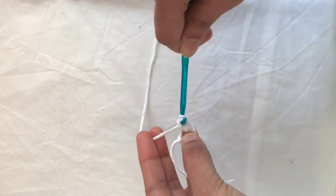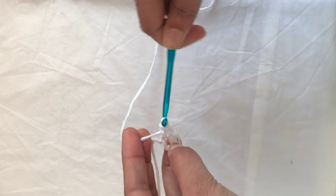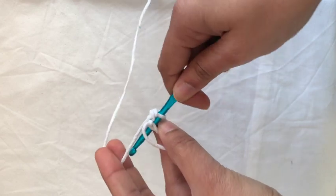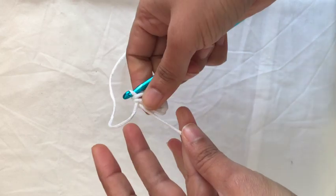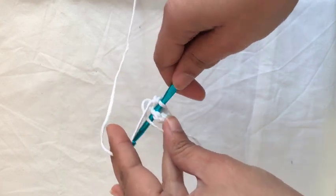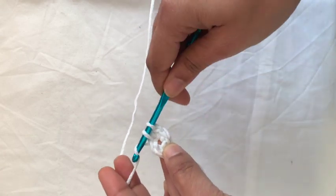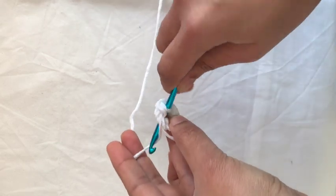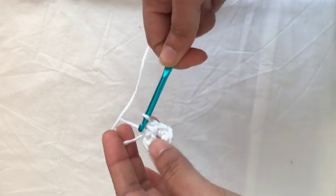Make at least five to six chains out of the first loop — this will form a circle. If you keep making chains out of the same hole or loop, it will become like a circle. The circle usually forms in almost five to six chains; here I'm making six, but it depends on the thread as well as the hook.